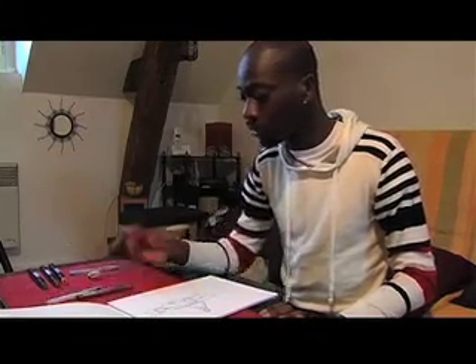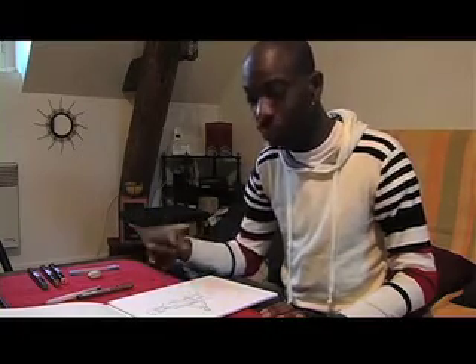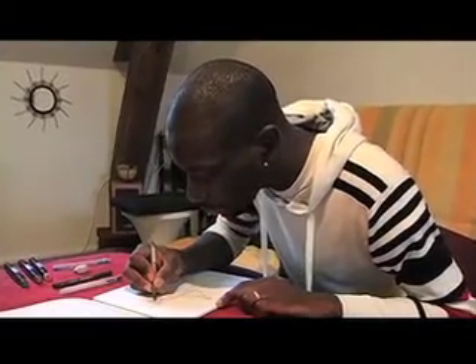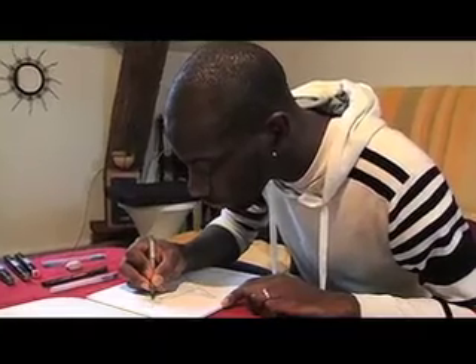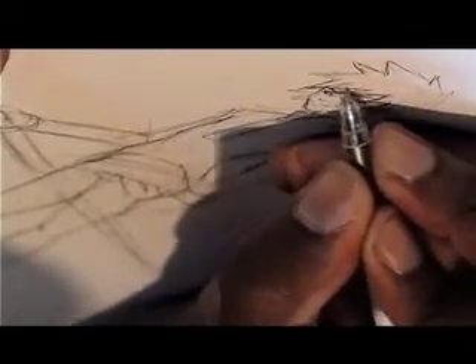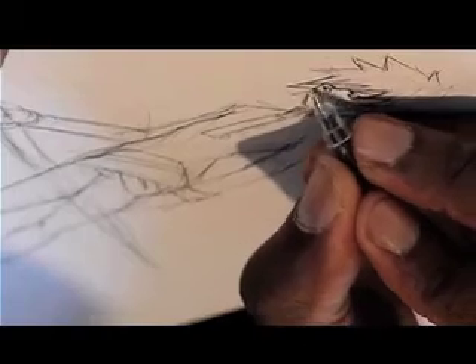Then we're going to move up to 0.6mm for all the outlines to have a bit more depth for inking. I'm starting with the eyes and the face. We have to be really careful at this stage, because if we mess up, we'll have to start the drawing again. So we have to be really accurate, going over the outlines and the lines of the sketch that I'll be happy with.